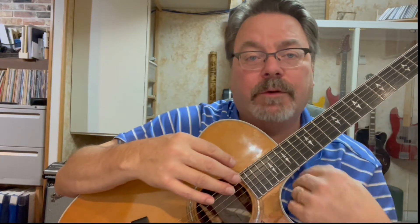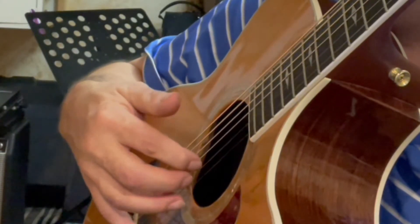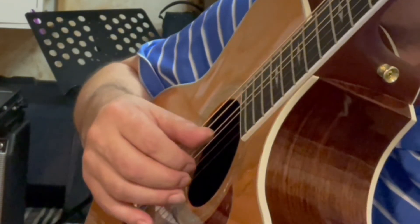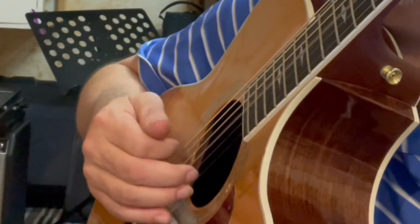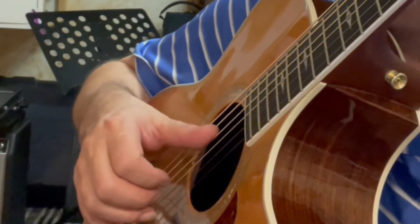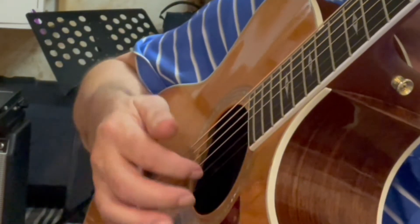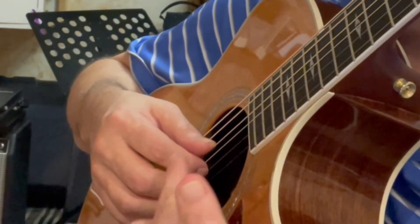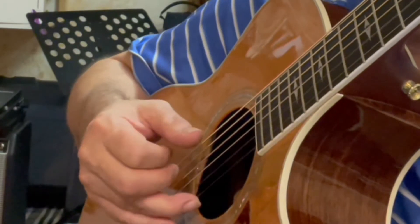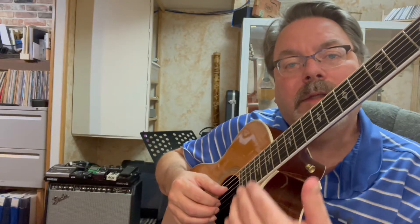On a forward roll we're just going to use the top four strings. My thumb will be on the fourth string and then each finger — I, M, A — on the top three strings. What we're going to do is place everything on the strings to start with. Notice I had the three fingers and the thumb on the four strings to start — I didn't try to navigate to each string one at a time. You're doing too much to navigate when you're trying to get in there.